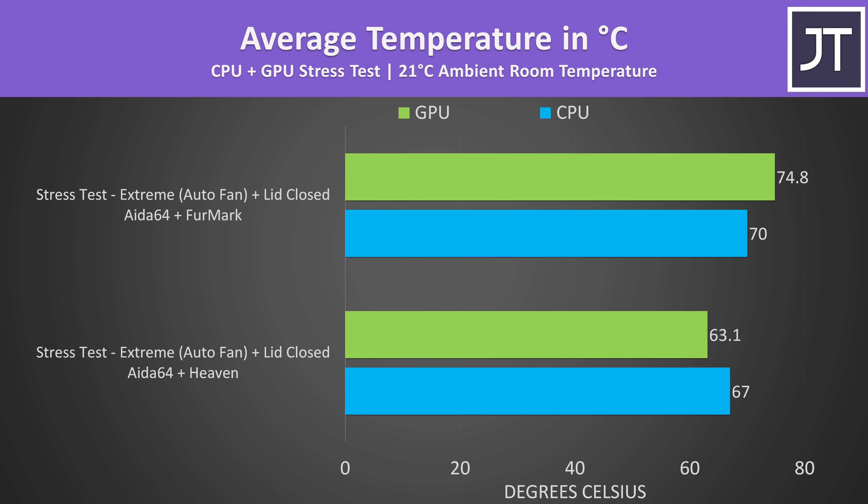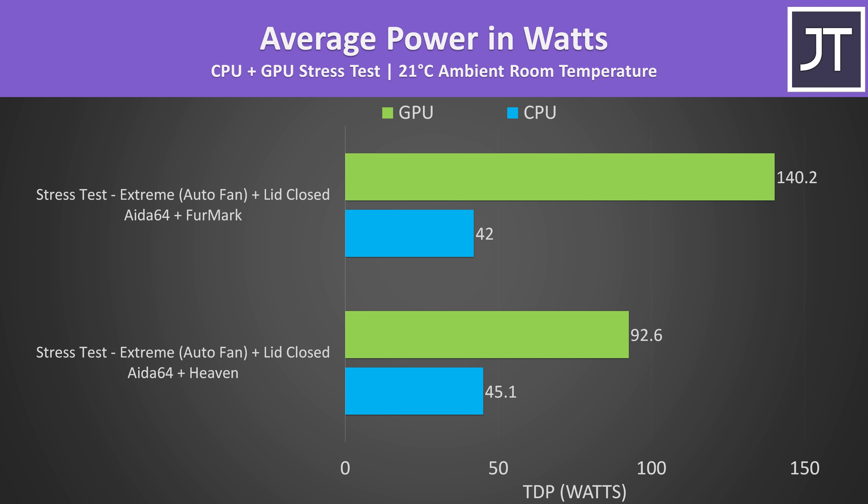I re-ran the docked test with Heaven and with FurMark. This was more than 10 degrees warmer on the GPU, but realistically these are still relatively cool temps for a laptop under load with the lid closed. Changing the GPU workload was able to get the GPU running at its maximum 140 watts, so it is possible — it just depends on the workload. In future reviews I might experiment with using FurMark instead of Heaven to fully max out the GPU, though the downside is that future data won't be comparable with my previous thermal data. I really want to hear how you think I should handle this — let me know.